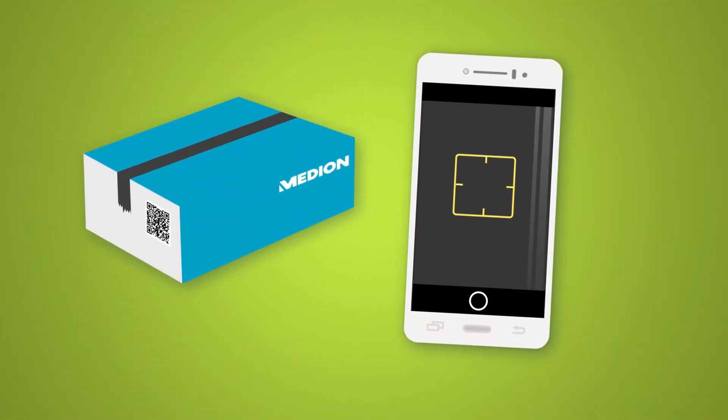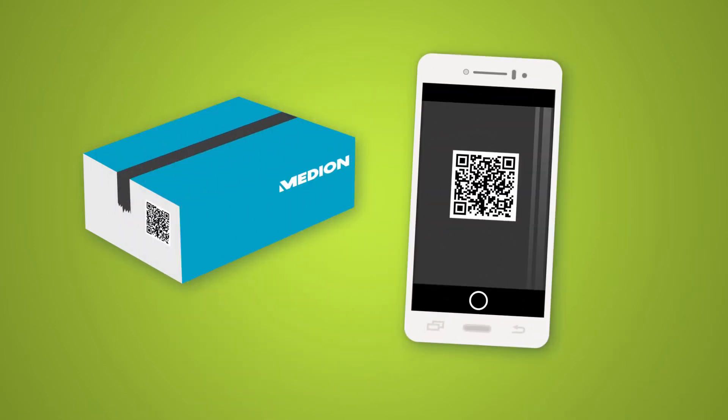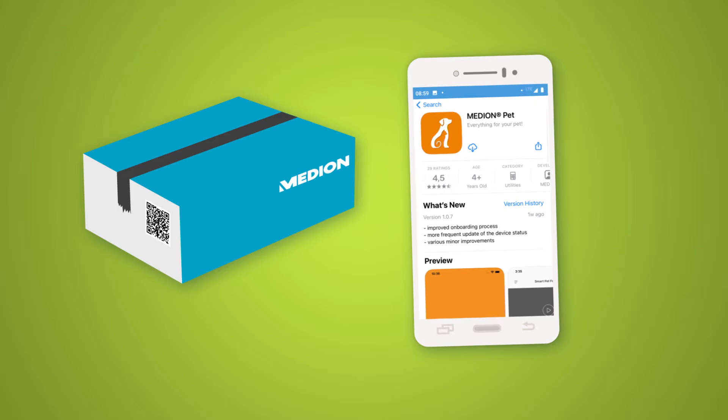Download the Median Pet app to set up your smart pet feeder. Simply scan the QR code on the packaging or in the operating instructions to download it. You can find the Median Pet app in the app stores by searching for Median Pet.